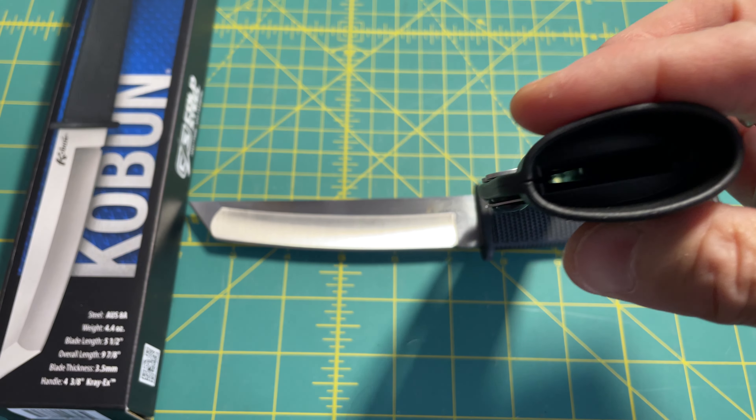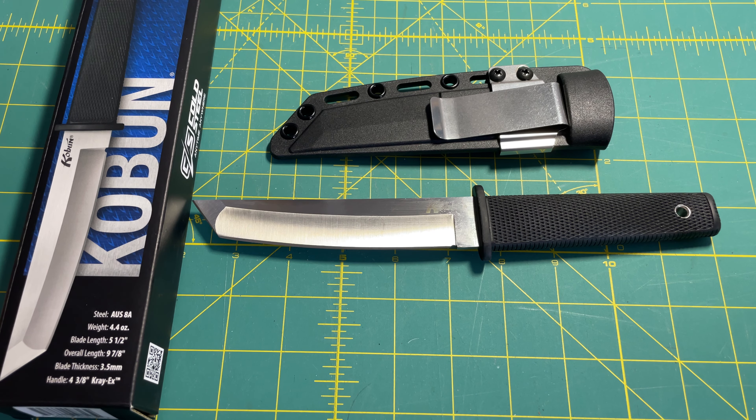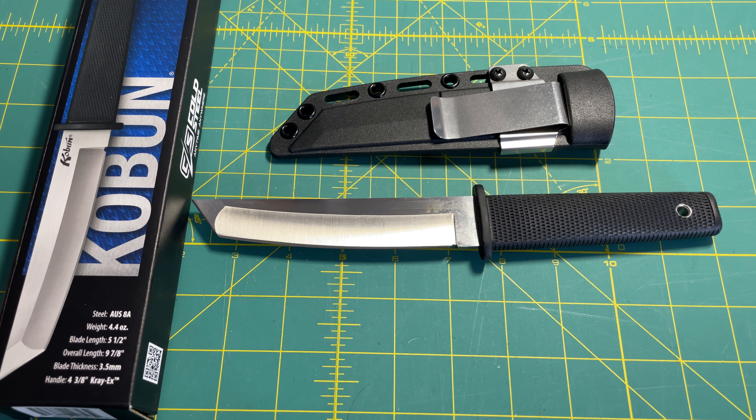It's got to be able to be pulled and drawn with one hand. Thanks for watching guys, take care. That's the Cold Steel Coben knife — Anthony signing off. Stay ready.